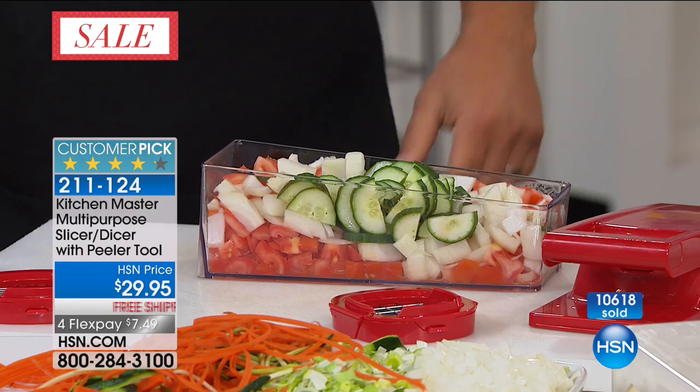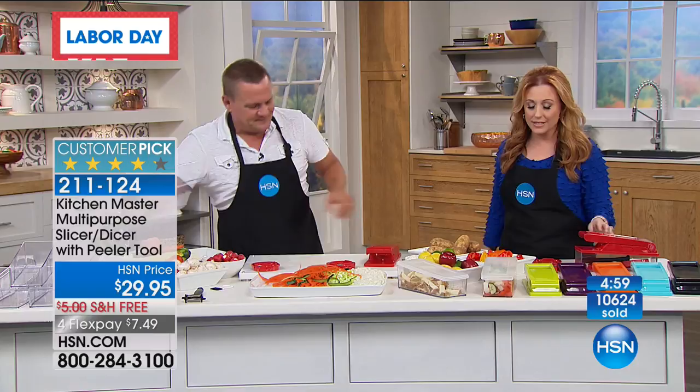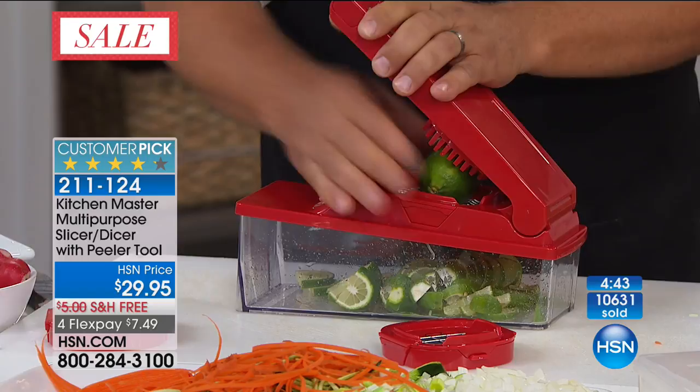All you have to do is add some feta cheese and maybe some olives — you've got a perfect Greek salad. Add some dressing, pop the lid on top, and that salad's made in no time. You can keep it right in the fridge until it's time for dinner. I love that nothing else is getting dirty. Over 10,600 have been ordered over this weekend.